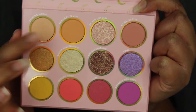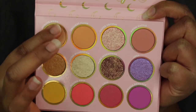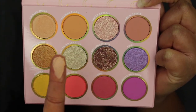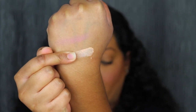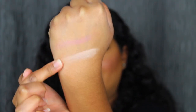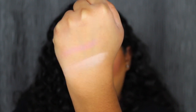The first shade is called Shining Moon. It's so soft in the pan. Here's what Shining Moon looks like — wow, it is super pigmented and I didn't have to dig deep into the palette. Shining Moon is described as a pale peach with hot pink pinpoints. It's a beautiful eyeshadow.